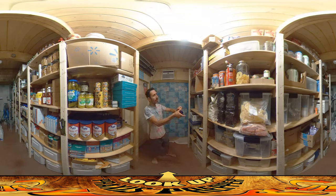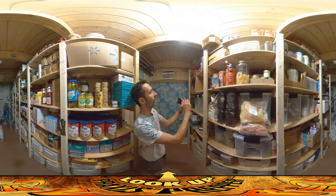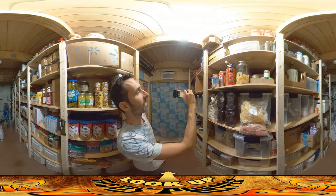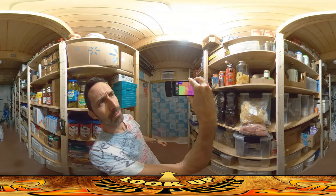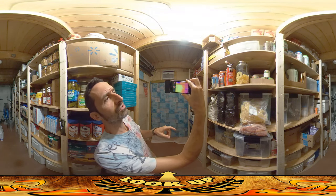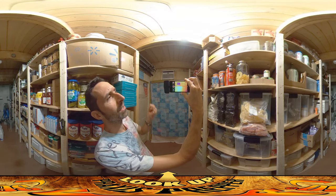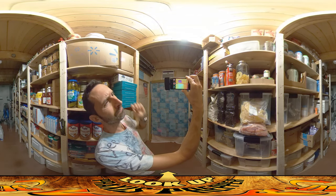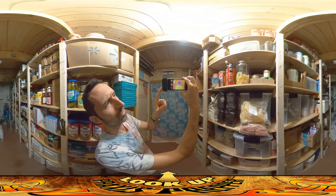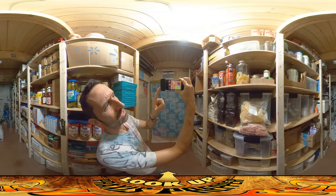I've got this thermal camera here and I've been using it to scan what we're doing here. This is running off of a little iPod touch — it's like an iPhone but without the phone. This is an FLIR — I'm not sure how to pronounce the company name — but FLIR does thermal imaging, and you can see here...